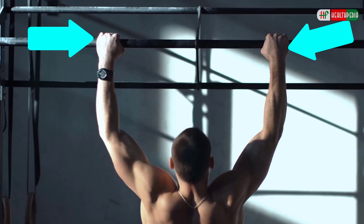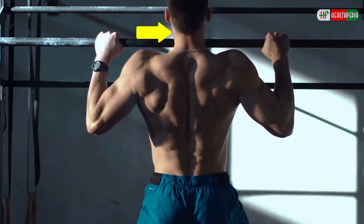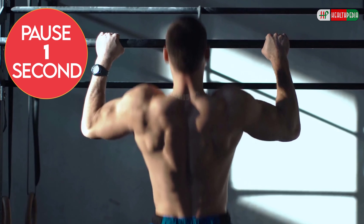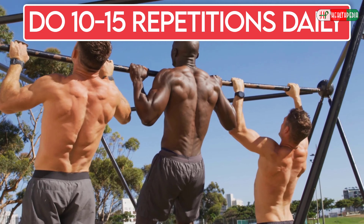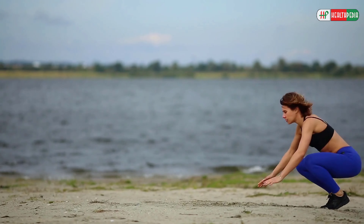To perform this exercise, grab the bar with both hands with your palms facing you and arms shoulder-width apart. Now pull yourself up until your chin is above the bar. Your elbows will be fully bent here. Pause for a second, then with a controlled motion, lower yourself all the way back down until your arms are straight. Do 10-15 repetitions daily.